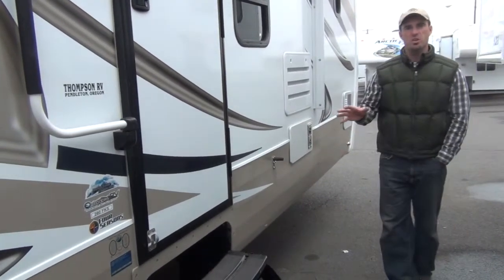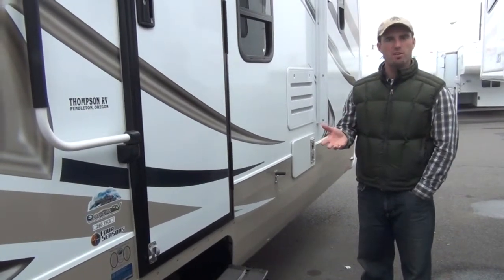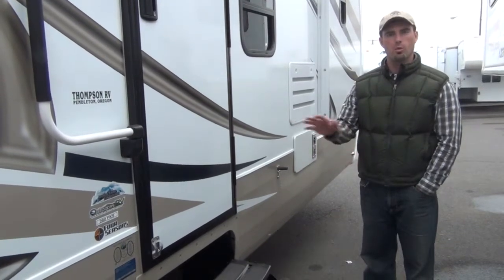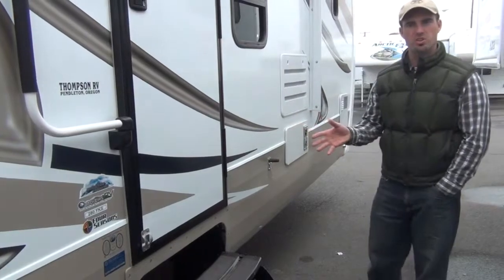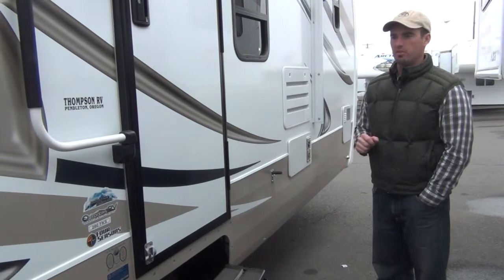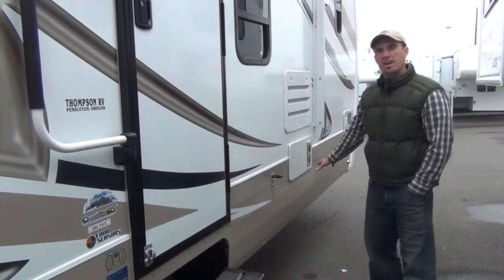The first thing you want to do whenever you're going to park at your campsite is level up the RV first. Level side to side — roll up on blocks or whatever you need to do to get level side to side, then go ahead and unhook. Your tongue jack will raise you up and down in the front to get front to back level, and then once you're perfectly level, go ahead and crank down the stabilizer jacks.